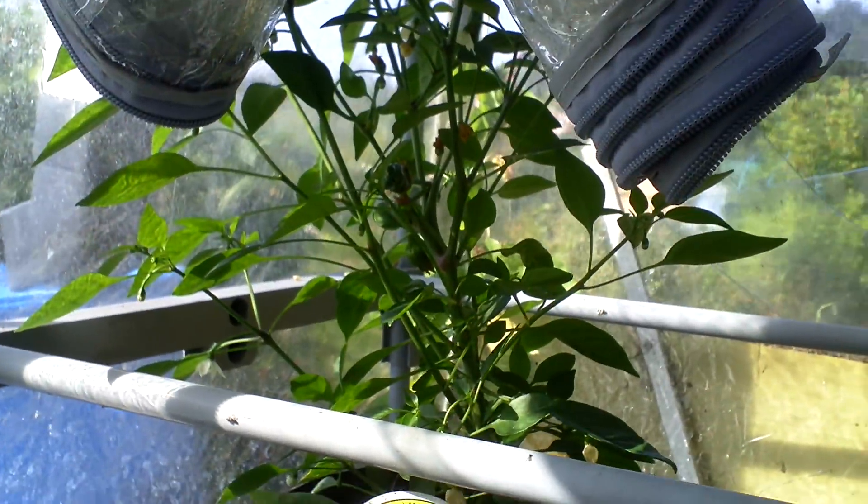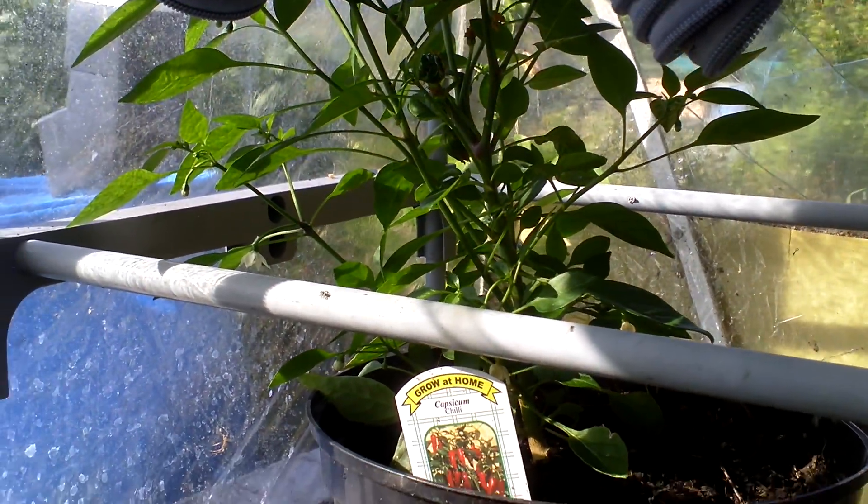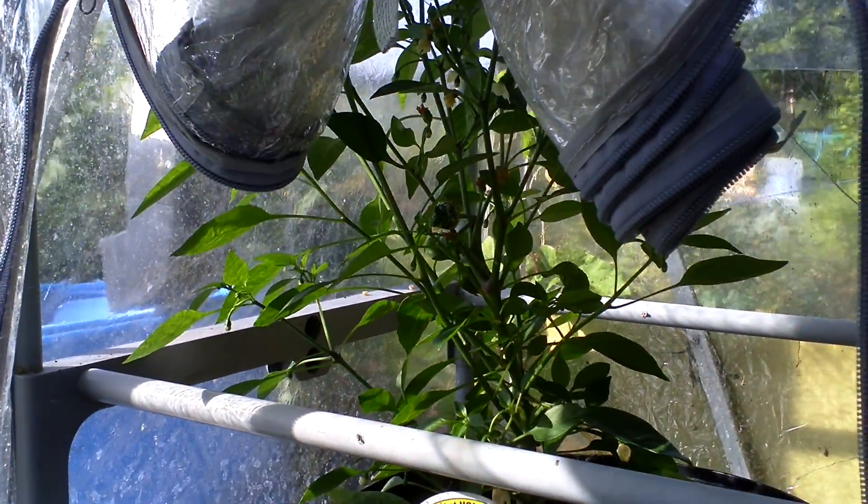In here I've got chilies growing. These are just normal capsicums, but I should be able to make one out in there somewhere. I've had a lot of flowers — there's still flowers on them.